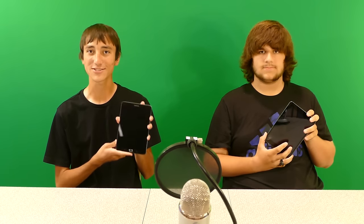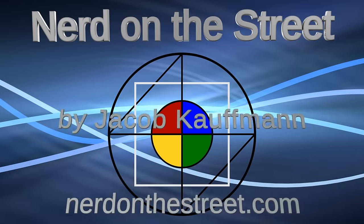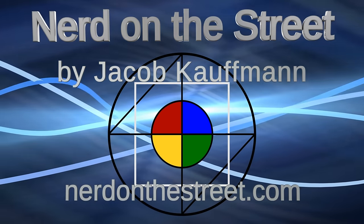Hey, what's up guys? I'm Jacob Kaufman. I'm Michael Chanel. And today we are comparing the iPad Mini 2 and the Samsung Galaxy Tab S2 8.0. Michael recently got an iPad Mini 2, and I recently got this Samsung Galaxy Tab S2 8.0. This is basically the Android flagship competitor with the iPad Mini.